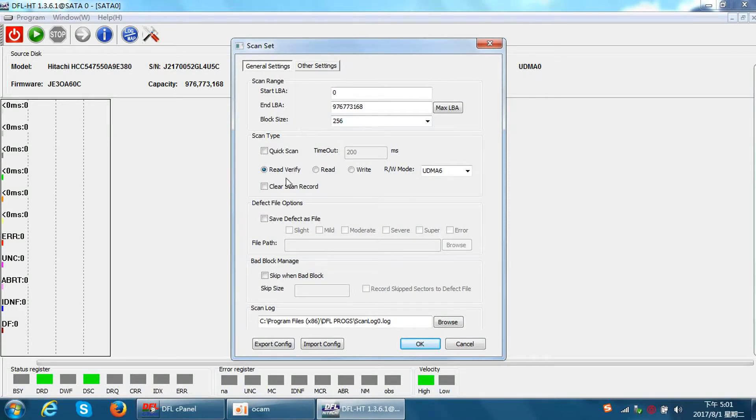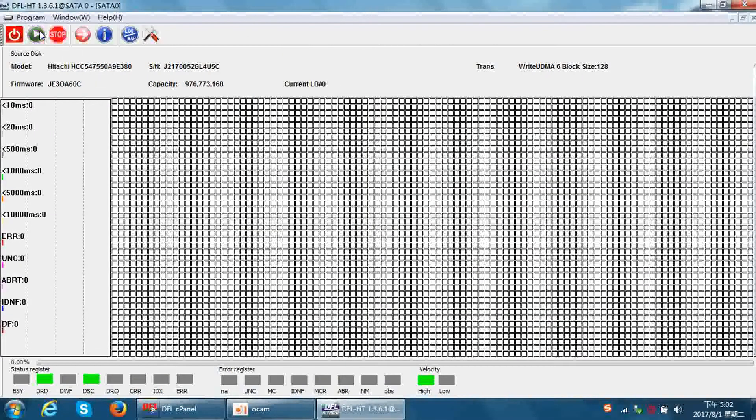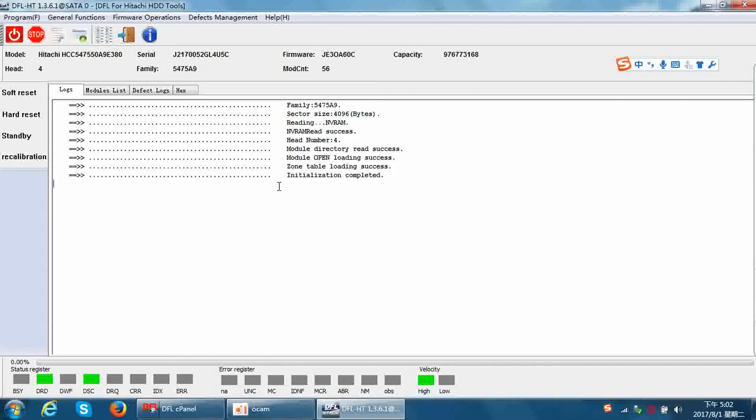Within this settings menu we can select 'Write,' which means zero-fill the hard drive. This is the universal method for all hard drive brands. Zero-fill is used for some simple bad sectors — slow or delayed bad sectors. We can use this zero-fill method; click OK to start zero-filling the hard drive. This is the first method. Now let's stop and go back to the main interface.